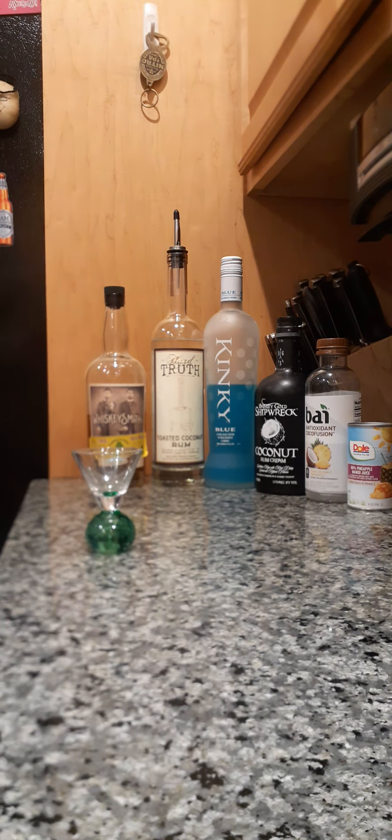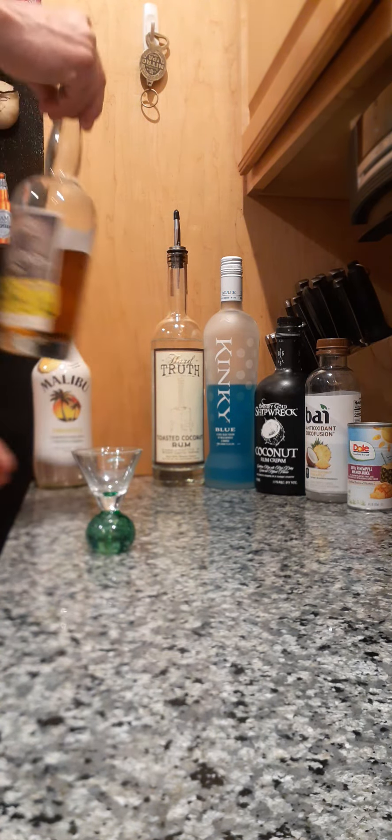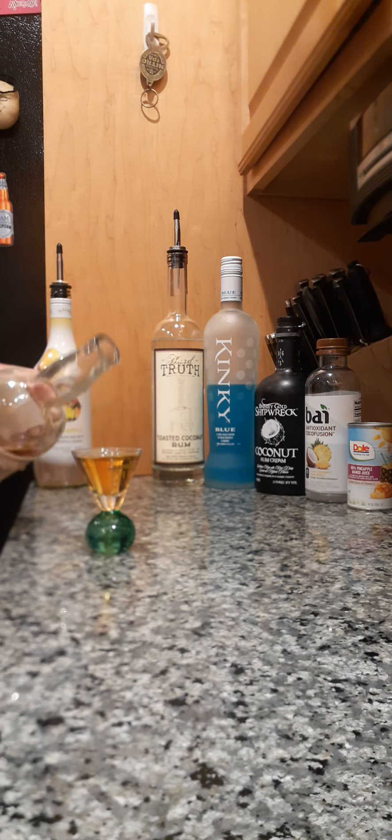We're going to take about an ounce and a half of pineapple rum. Now this one doesn't have a spout so I need to measure. We're going to take about an ounce and a half of pineapple whiskey — let's kick it up a notch.